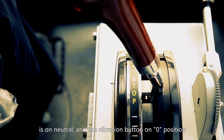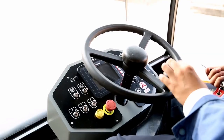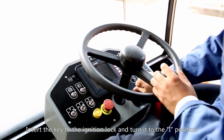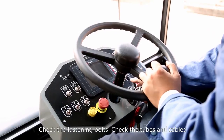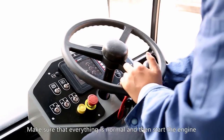The accelerator lever is on neutral and the vibration button is on zero position. Insert the key to the ignition lock and turn it to the one position. Sound the horn three times to warn those near the machine. Check the fastening bolts, check the tubes and cables, make sure that everything is normal, and then start the engine.